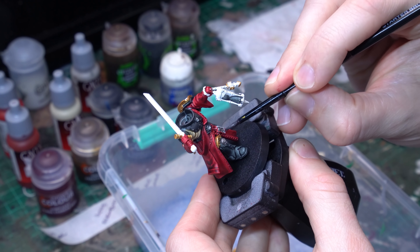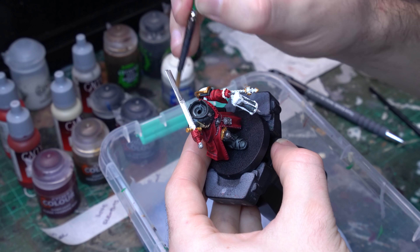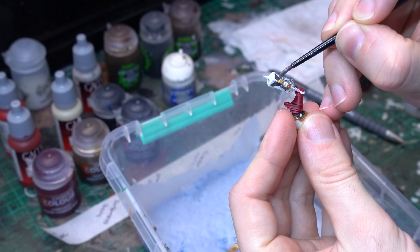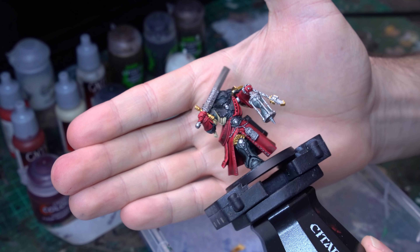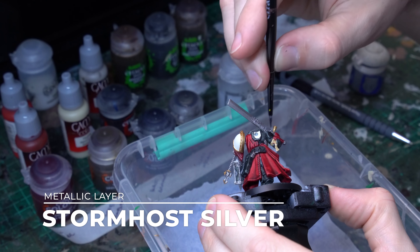With our blocks of colour down, it's time to continue our base coating and move into the metallic range. There is a lot of detail on this model — an obscene amount of skulls. What I want to do is create a palette of metallics that really brings those out, so they don't all fall apart and form a big block of uniform detail. I'm going to be using three different metallic shades built up from two different base coats: a gold base and a silver base.